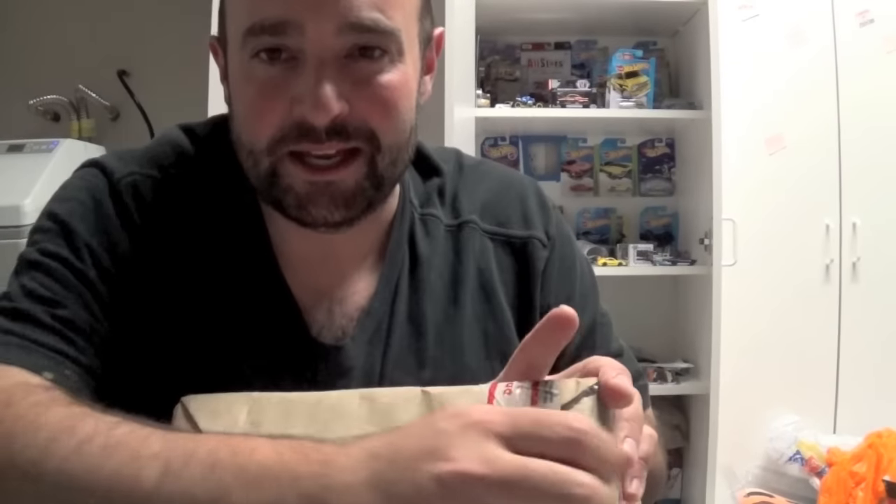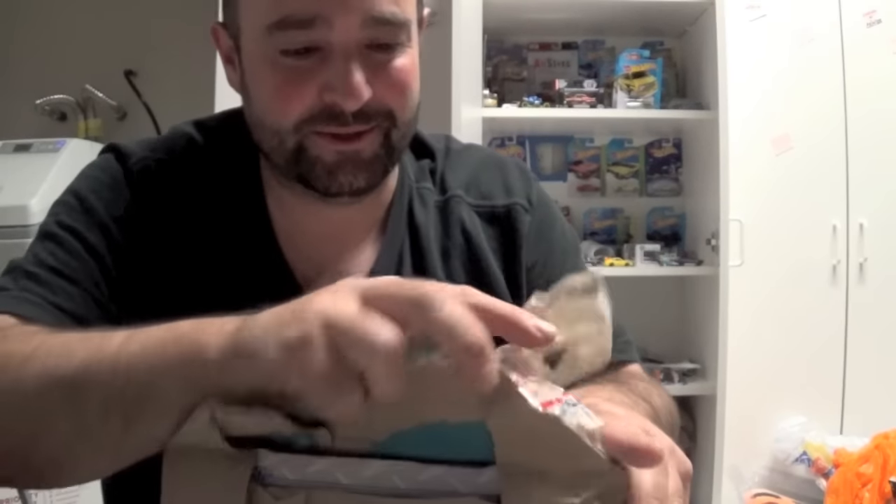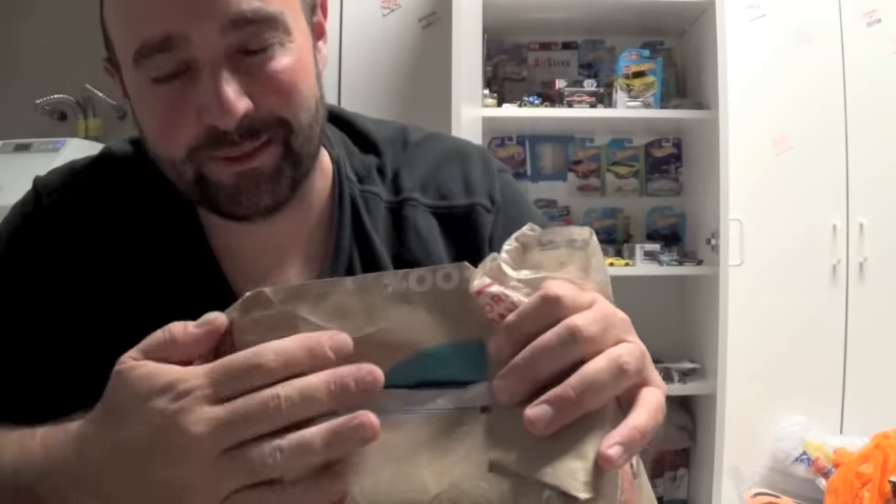I'm not really heavily into trades yet. I'm just kind of sending out boxes and getting boxes back, and I like to get surprised. And when you're hunting hard and you don't find anything that night, it's nice to come home and have a box waiting.